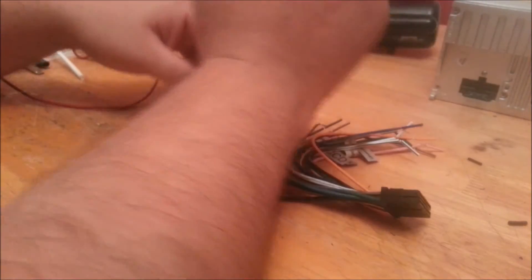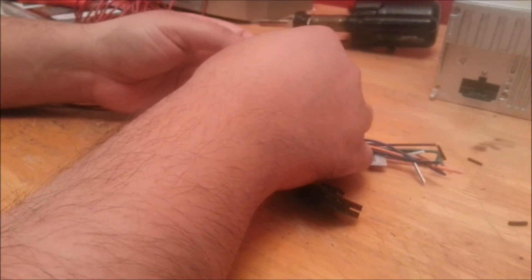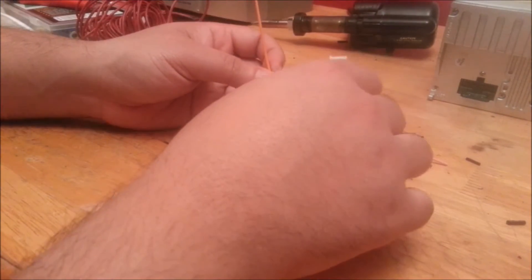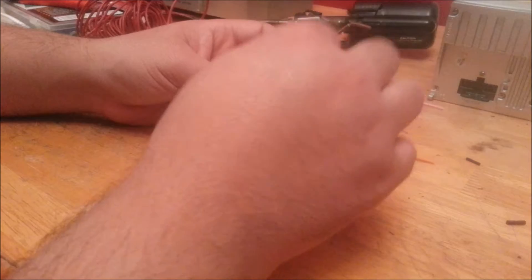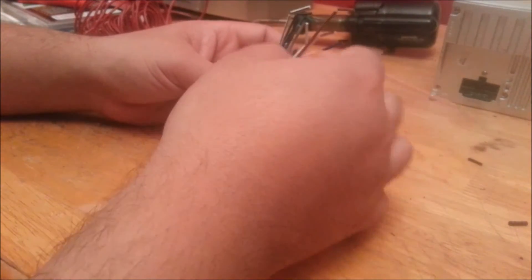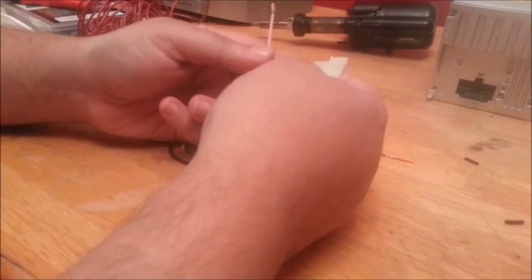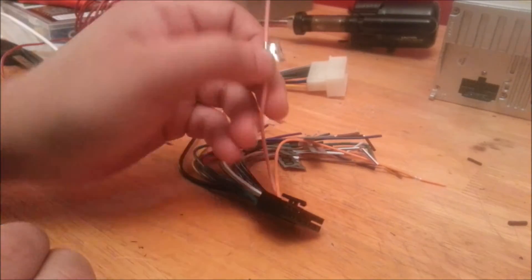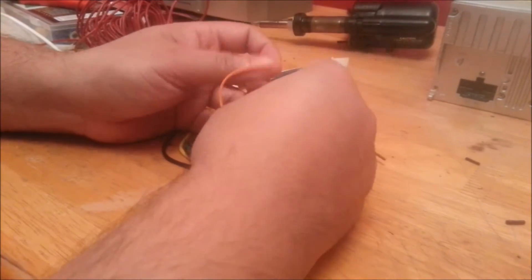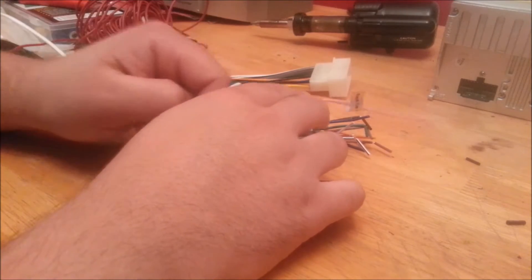The yellow is the constant battery. The red is the switched ignition on. The orange is for illumination — basically when you have your headlights on, that's what triggers it, so it will dim the screen. Then there's this one, which is for the backup camera.